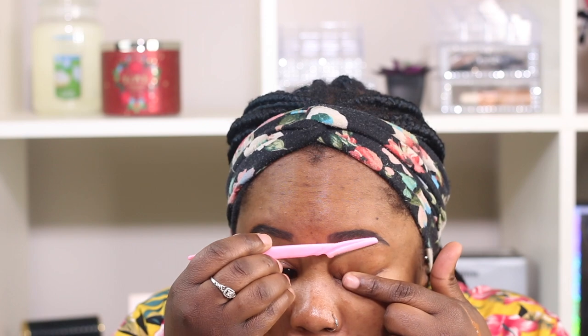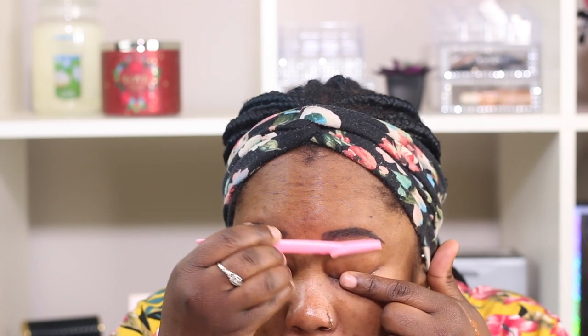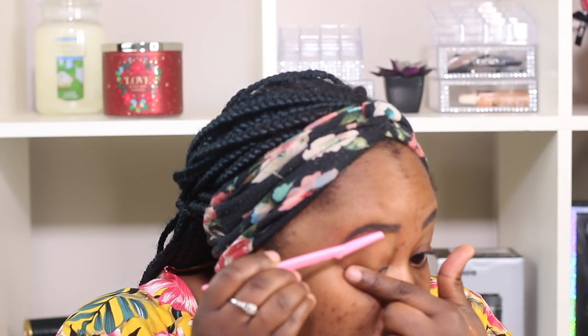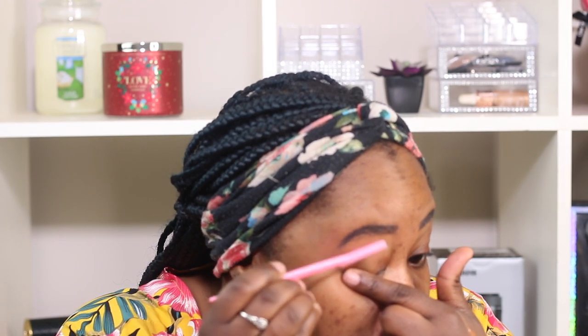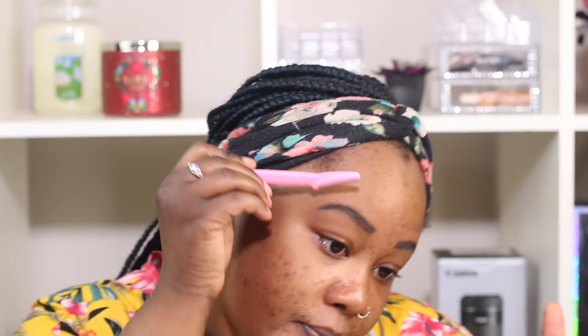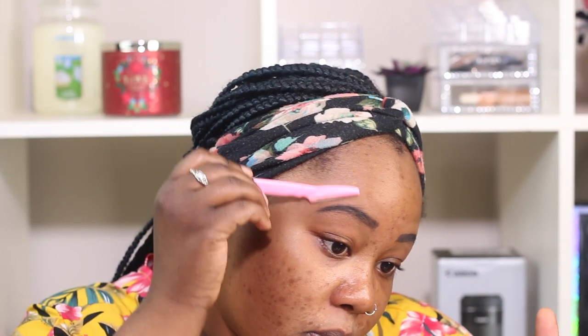Once it's like this, if your eyebrows are done like mine, I take this — I got it from the dollar store — and just go over where I see the extra hairs. Don't be scared. This looks pretty clean. I do the same thing at the top but I take my time because I'm not trying to cut any actual well-shaped hair.